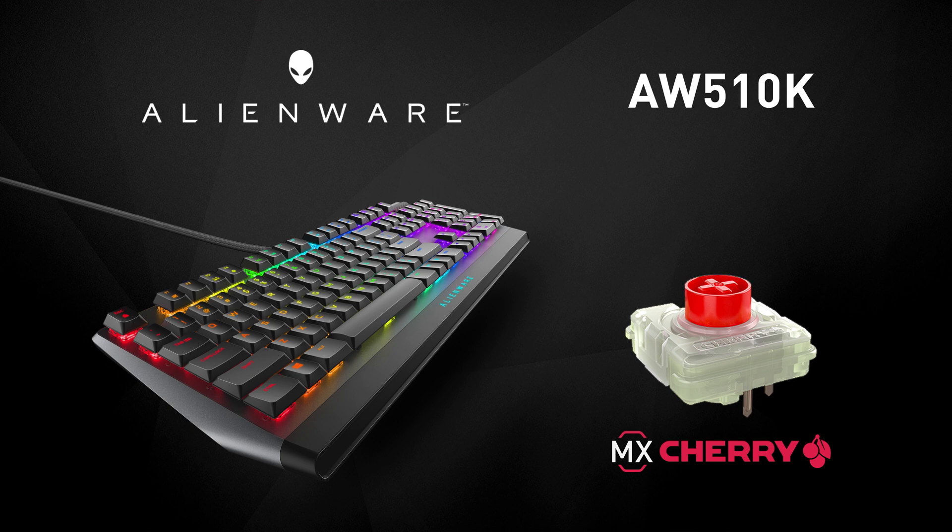These keyboards show that the MX Low-Profile is enabling very nice designs. That concludes our video on the MX Low-Profile Switches. If you have any questions, please write them in the comments below and be sure to follow CherryMX on social media. Thank you and stay safe. Take care.